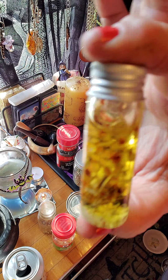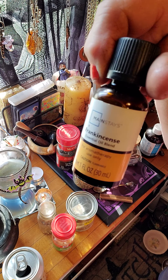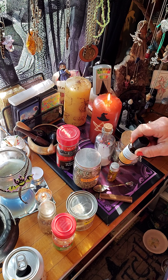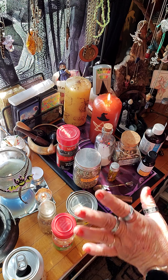I put frankincense essential oil in mine. I put 14 drops in there. Now that's totally up to you — if you want less, you can put less; if you want more, you can put more. It's all up to you.